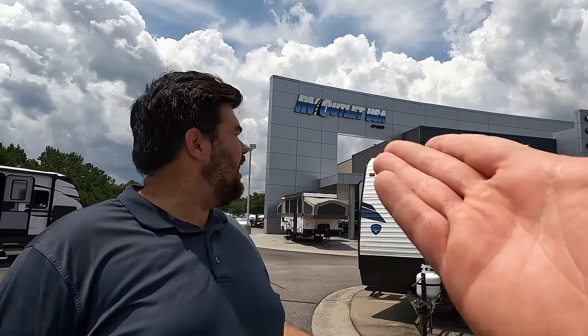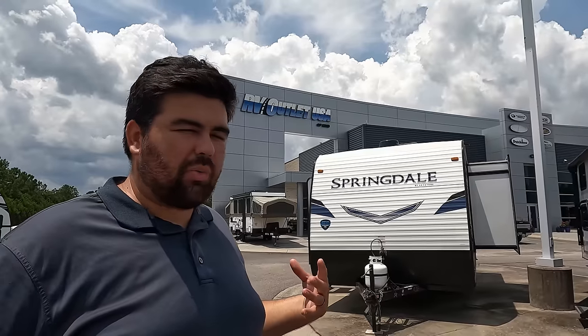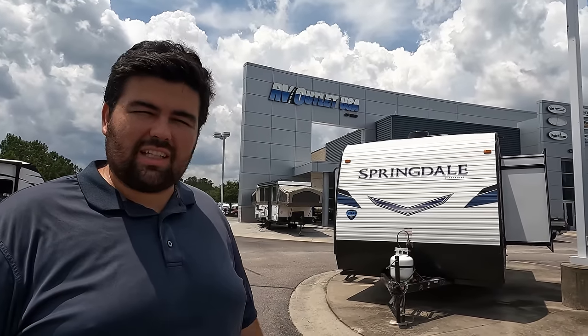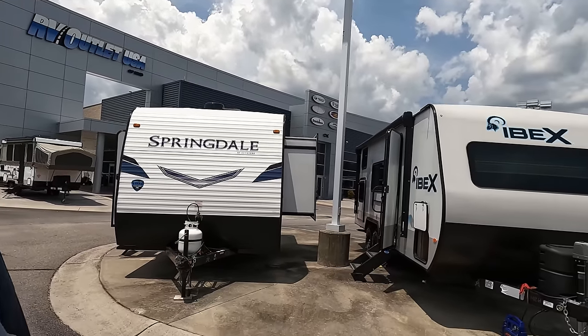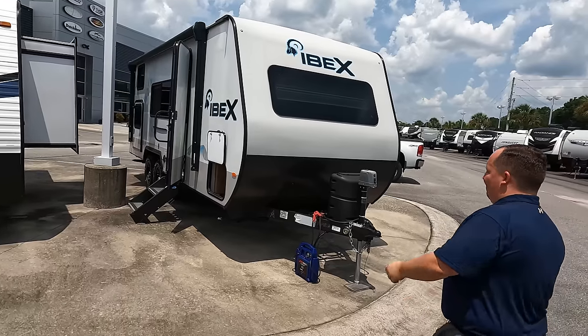We're here at RV Outlet USA in North Myrtle Beach, and I'm so excited to take a look at this Ibex. It's got that off-the-road look — super cool looking. We'll see what it's got on the inside. Big shout-out to this dealership. It is a beautiful dealership and we're super excited to be here. Let's begin.